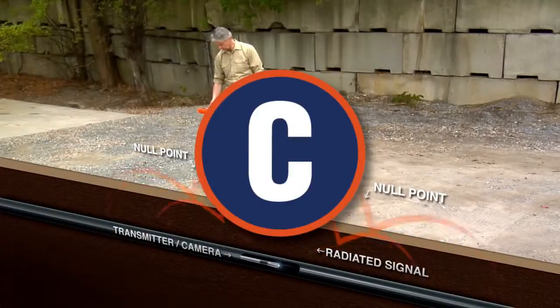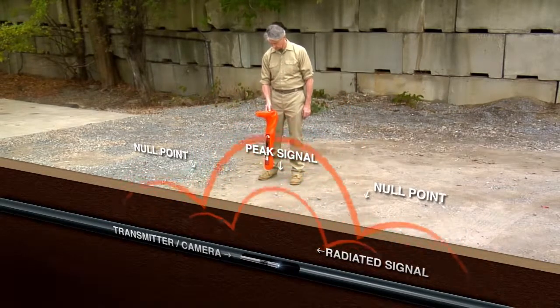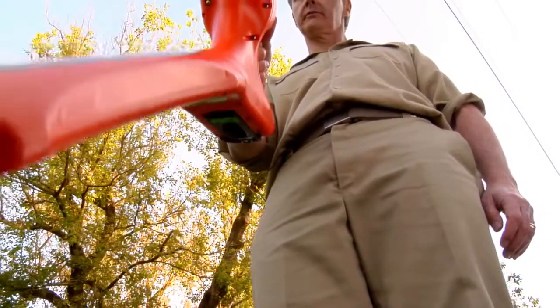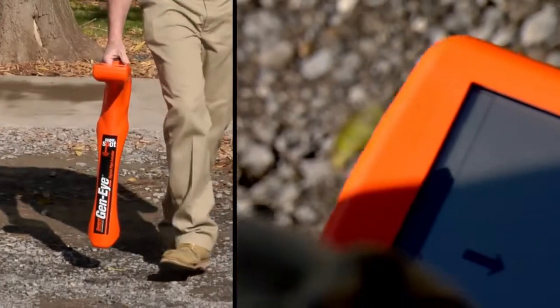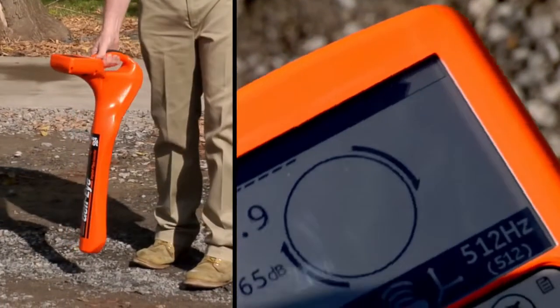C: Now move the Hotspot Pipe Locator between the null points. The line direction compass will tell you the lay of the pipe. Just follow the arrows around the outside of the circle until the locator blade lines up with the pipe.